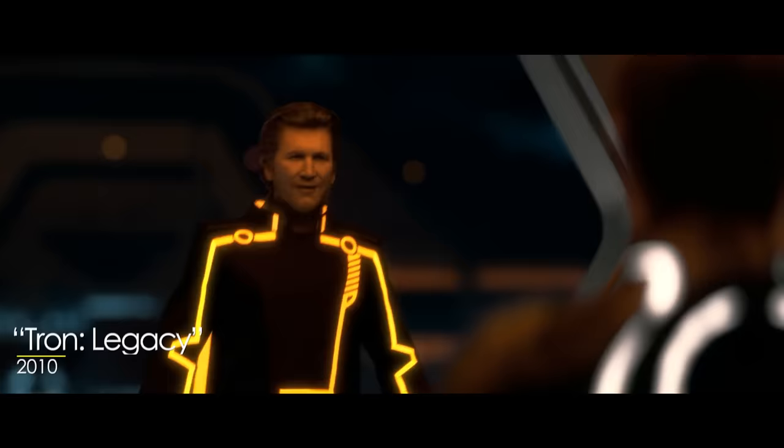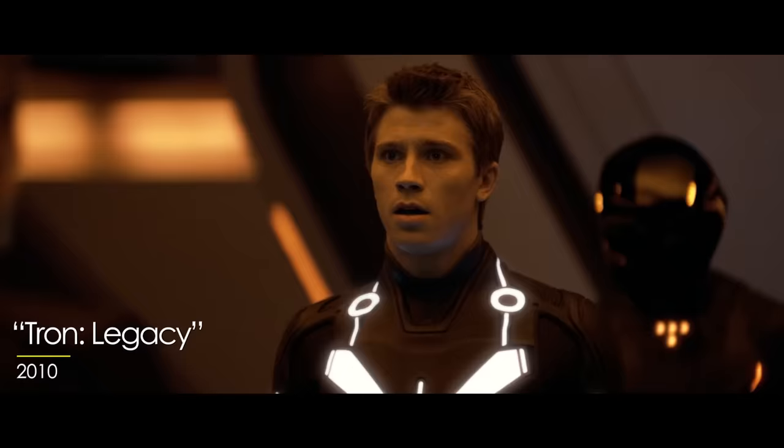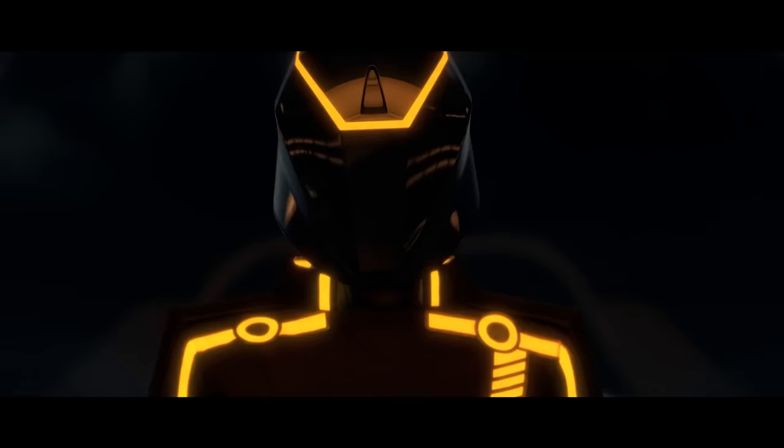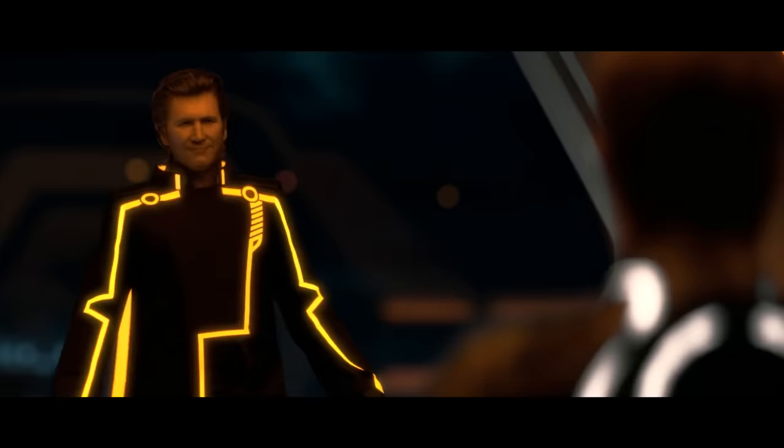So Mike, as you know, this show is called VFX Artists React to Bad and Great CGI. We haven't talked about any bad CGI yet. I have one for you though — Clu from Tron Legacy. Look at you, man. Look at the size of you. I feel like this kind of touches on the Uncanny Valley stuff, and the tech just not quite being there yet. This is also, like, ten years ago that they were making this.